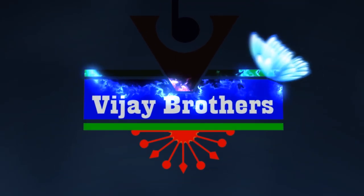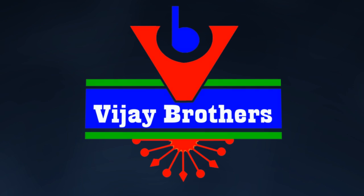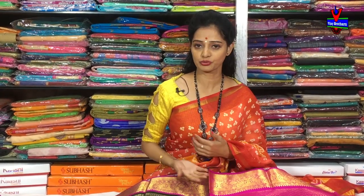Hi viewers, welcome to Vijay Brothers. Today I am looking for a variety of different pure varieties in Vijay Brothers.